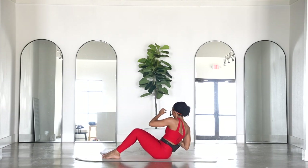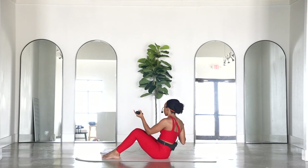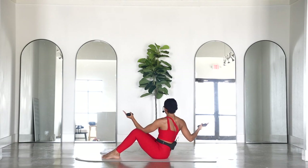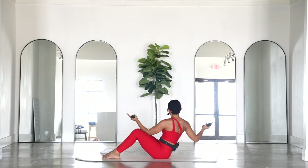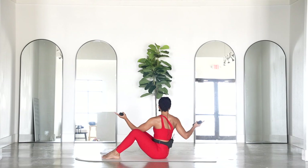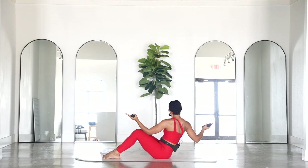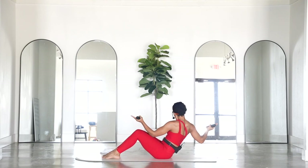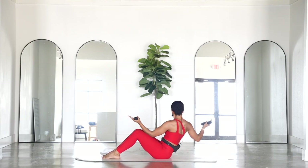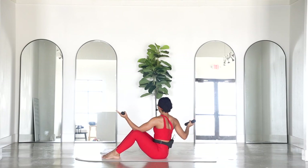We're going to pulse it — slightly extending forward: forward, back, forward, back. Eight, seven, six, five, four, three — keep bending those elbows — two, one. Flip it over.